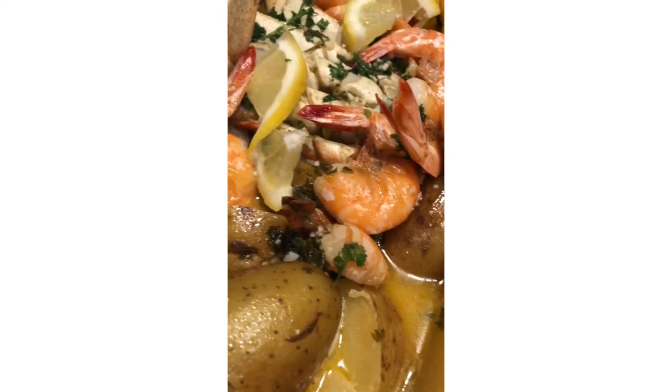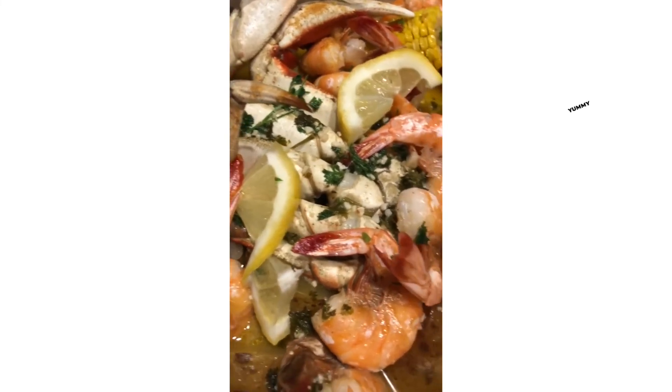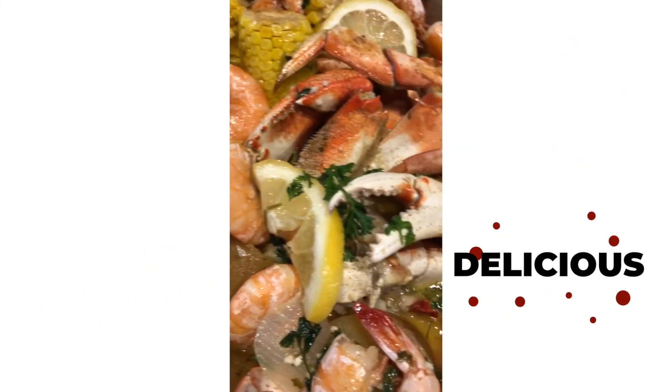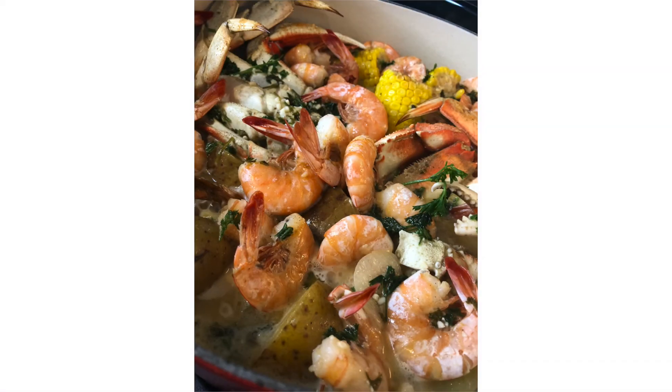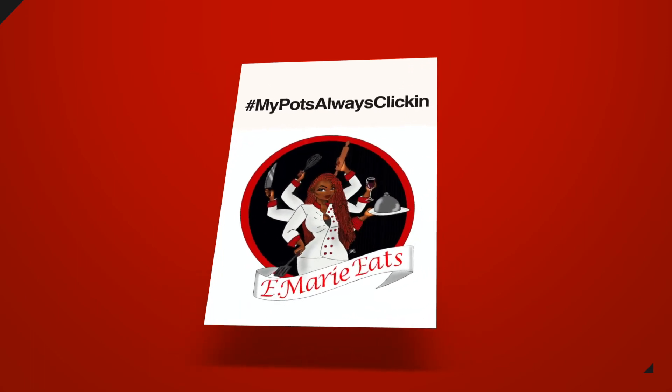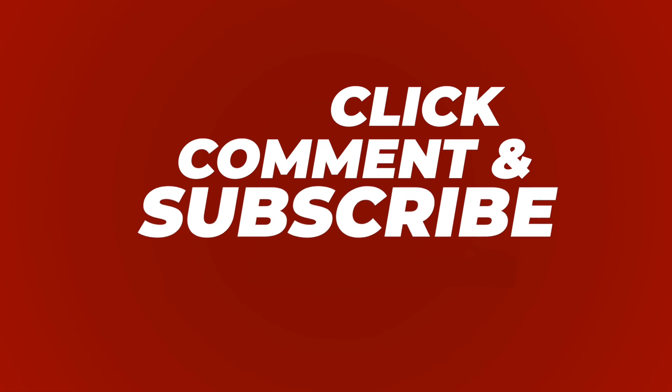And there you have it, guys — my quick and easy seafood boil recipe. It's over here looking all yummy and juicy and delicious, and I cannot wait to dig in. As always, thanks for hanging out with me y'all — you know my pot's always clicking, so click, comment, and subscribe. See you soon!